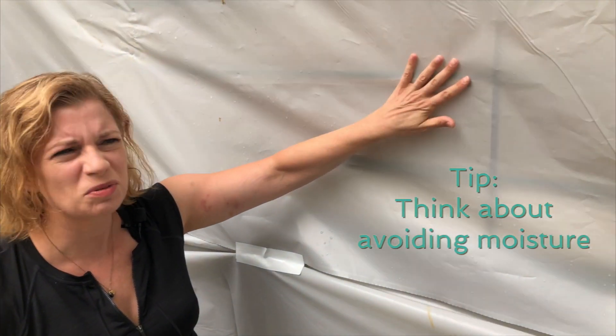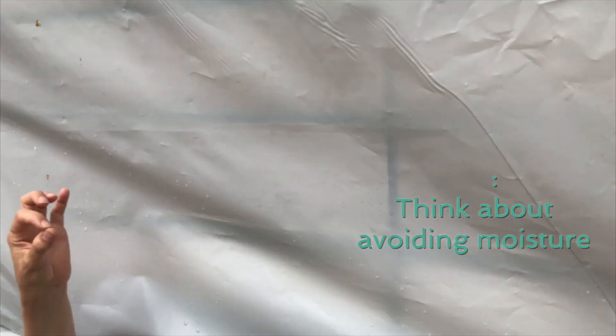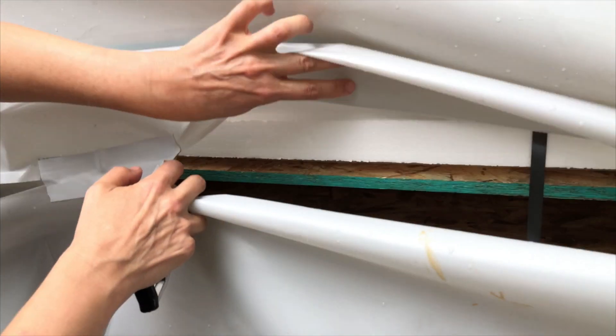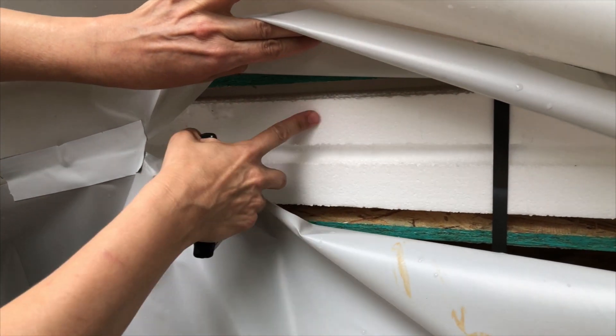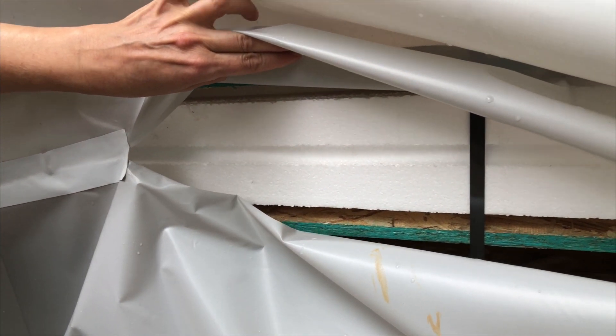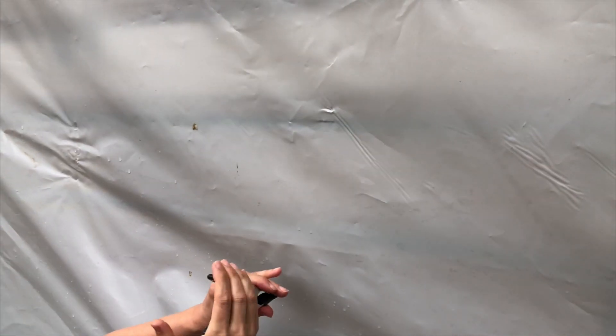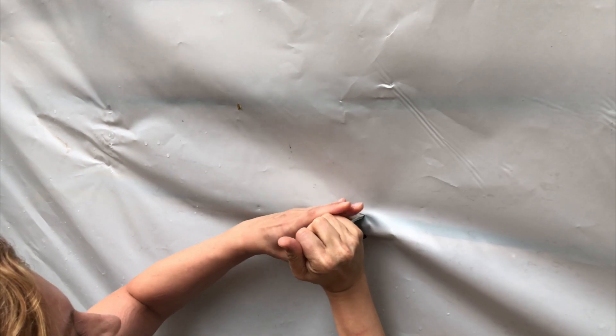One of the things to think about with SIPs is how are you going to store them on site? When they arrive on site, unless you're installing them in the next 24 hours, you need to think about avoiding moisture in the SIPs. If these things get really wet, the OSB is going to swell and that's going to impact your insulation. Also, if the EPS on the inside of the SIPs gets wet, you're going to be dealing with significant drying time, which could slow your build down. So we immediately wrap these things in plastic, and we put spring clamps on the plastic to keep it in place.